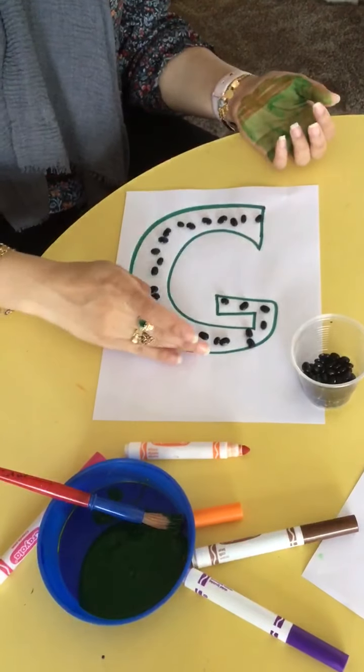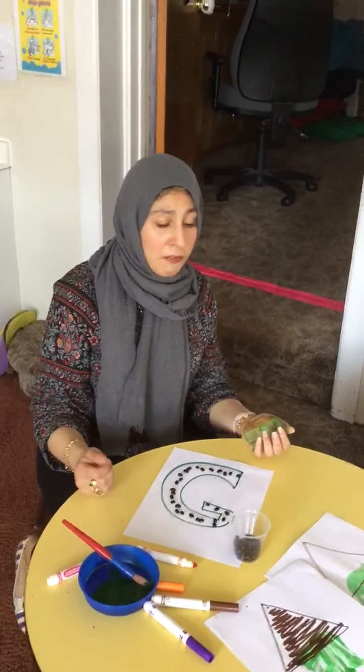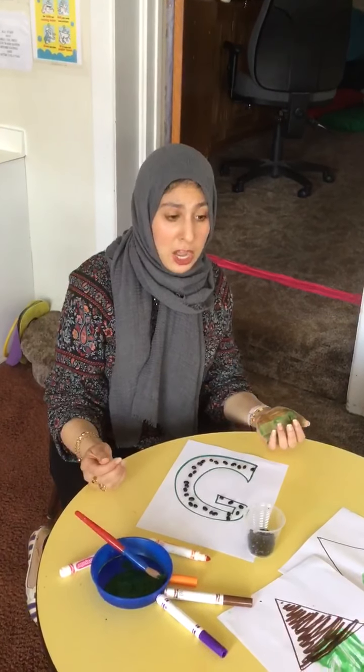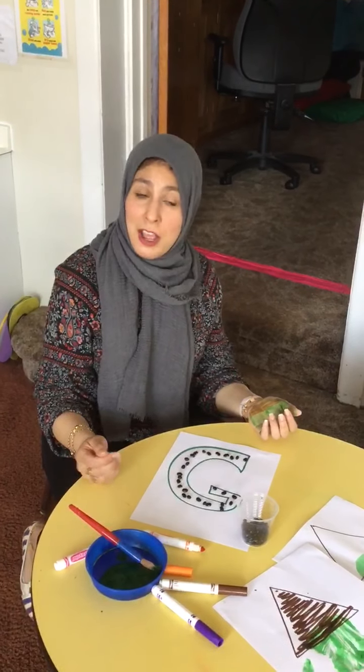You can sit there and count with your friends how many seeds you put in there to trace the letter G. A little fun way to think of our seeds. If you have any questions, please feel free to contact me or Ms. Haley — by text message, email, please let us know. Any questions, concerns — otherwise, have a good day. Bye, friends!